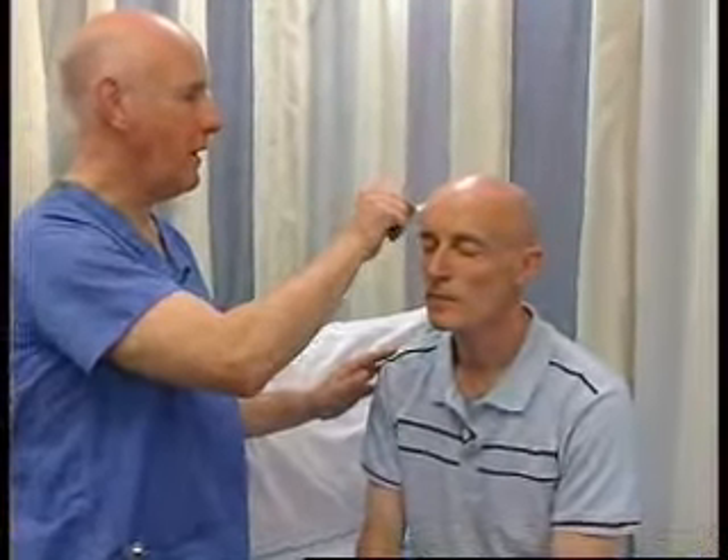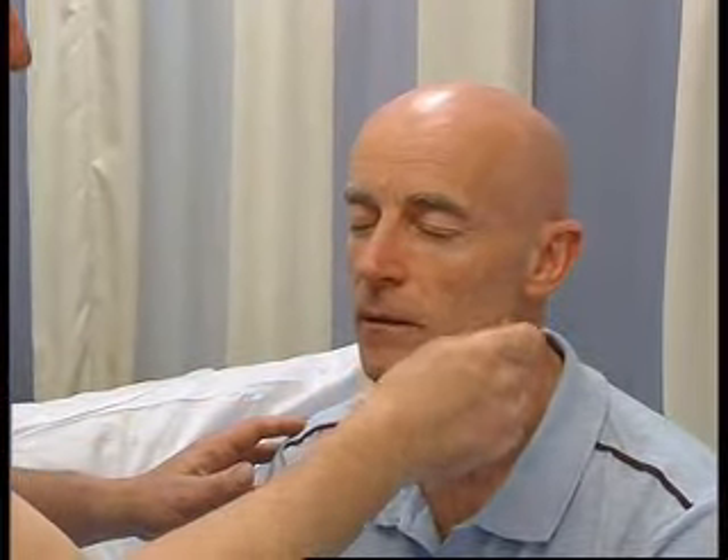What I want you to do, Hugh, is close your eyes and say yes every time I touch you. Good, and that's quite normal.